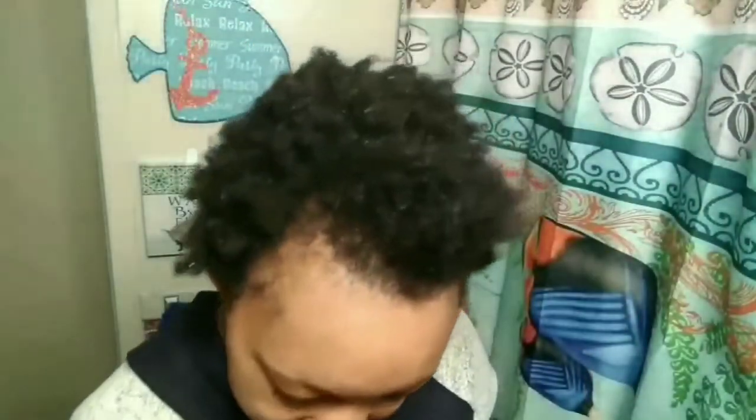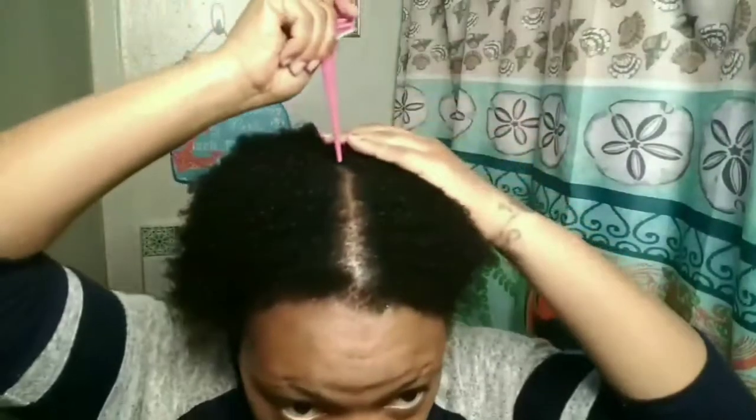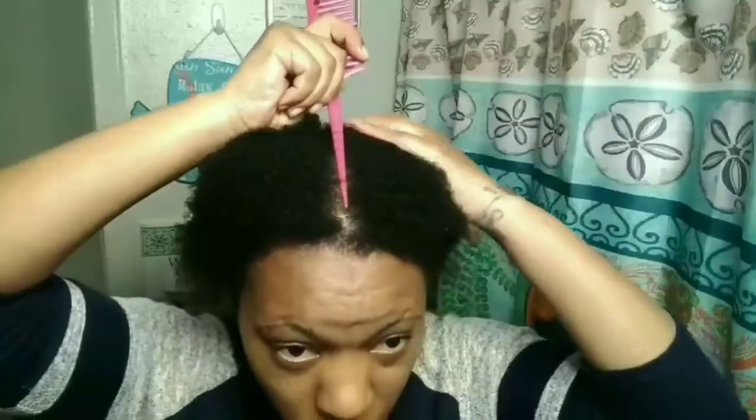Now after that is done, I will be trying to part my hair as straight as possible because I don't want a crooked part. And once I'm satisfied with my part and how it looks, I'm then going to go ahead and show you the last process of how I apply the gel.